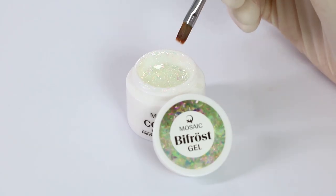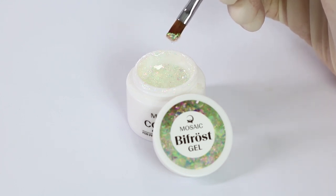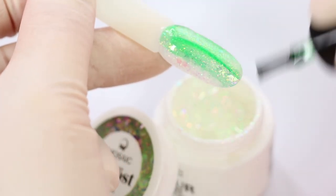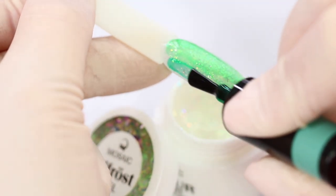Bifrost is a special gel paint with a mixture of different sizes of Aurora pigments and flakes. You can use it everywhere to bring a beautiful sparkling shade to your manicure. You can overlay Bifrost with different colors of Vitra Gel. I use green colors.